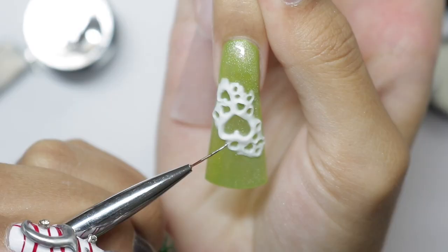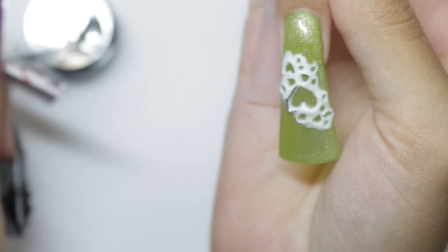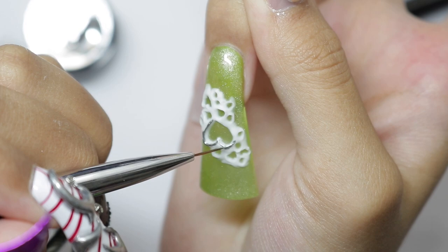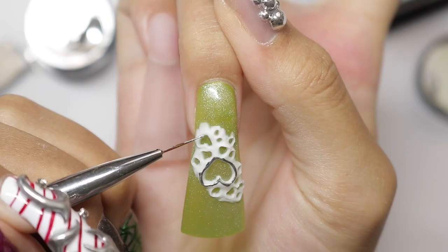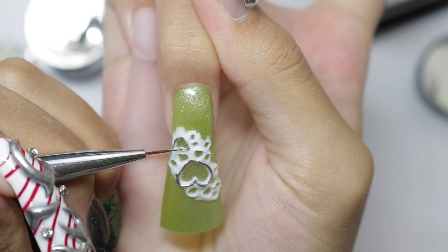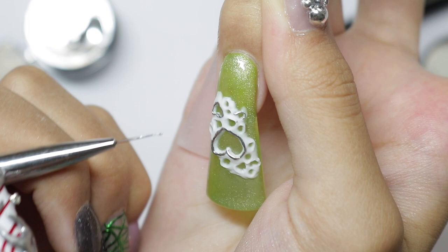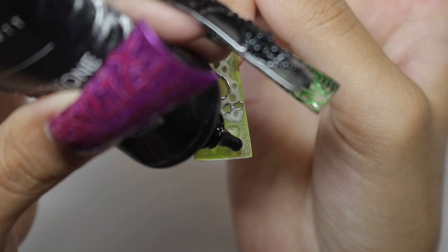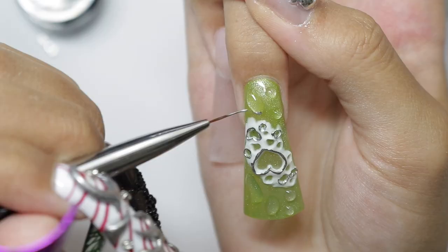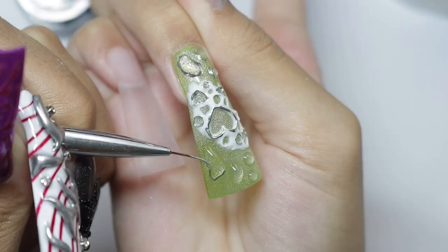With my non-dominant hand this was interesting. I decided to paint some of the holes on the outsides with chrome because it needed more contrast — I knew that before I even put the sculpture gel down. Then I decided to add bubbles to fill in other areas, and then halfway through doing the bubbles I decided to paint the outsides of the bubbles with chrome too. This nail came together so beautifully.